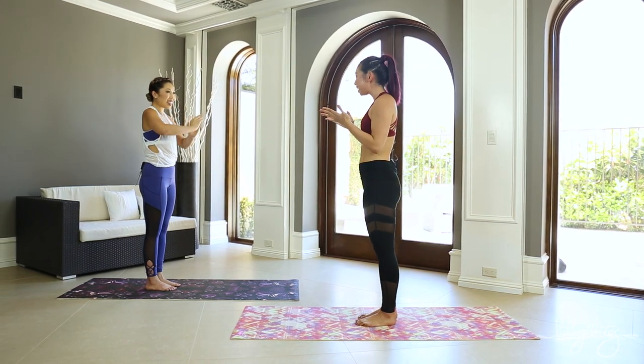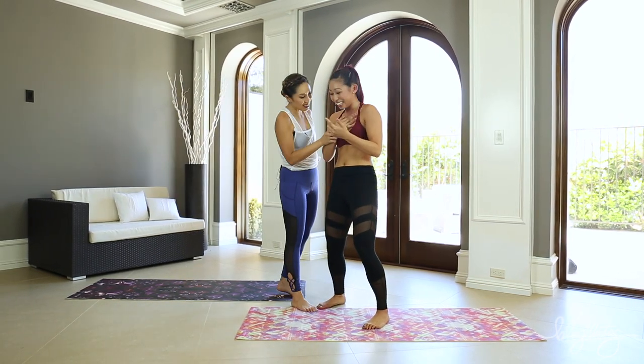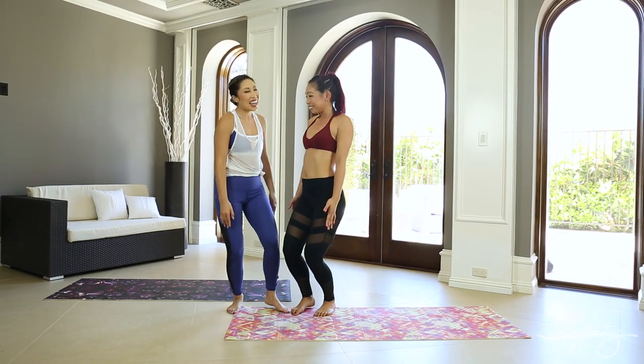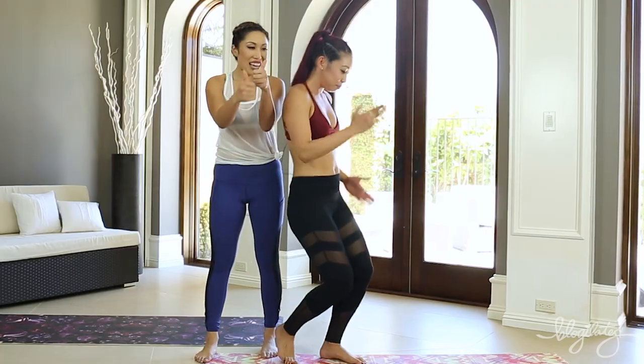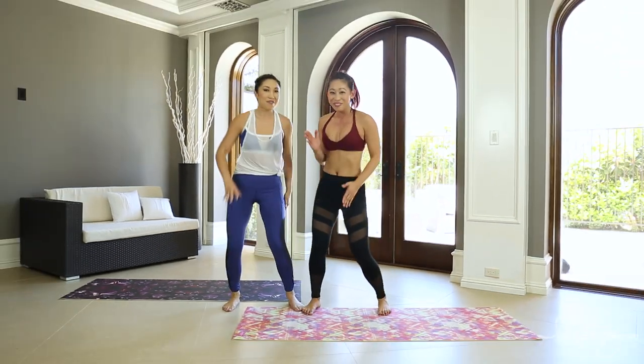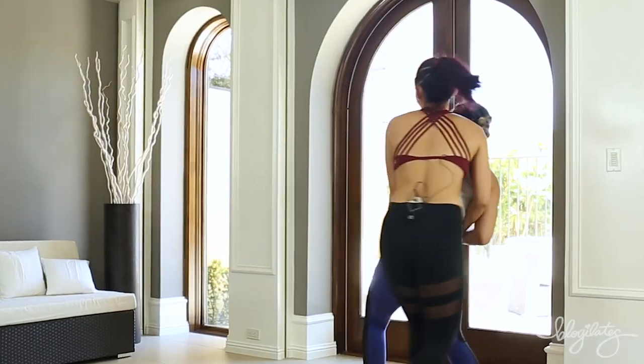We're done! Oh my gosh, that's it. Well guys, I hope you really enjoyed this yoga video — it was something a little bit different. I want to try something new, so let us know in the comments below if you want more yoga, if you want more Jacqueline. Make sure to give this video a thumbs up and we will see you next time. Bye! Love you so much.